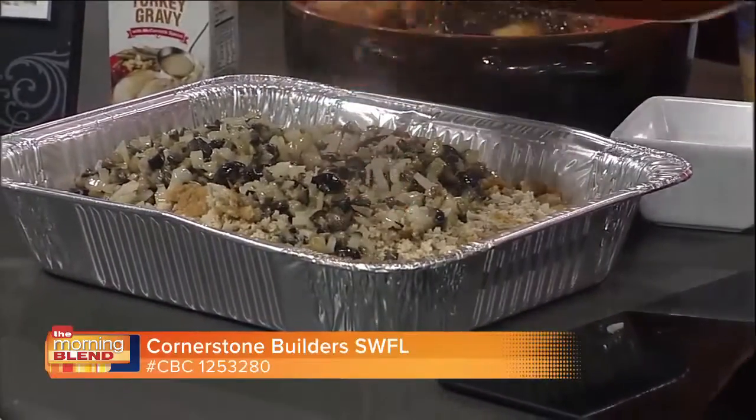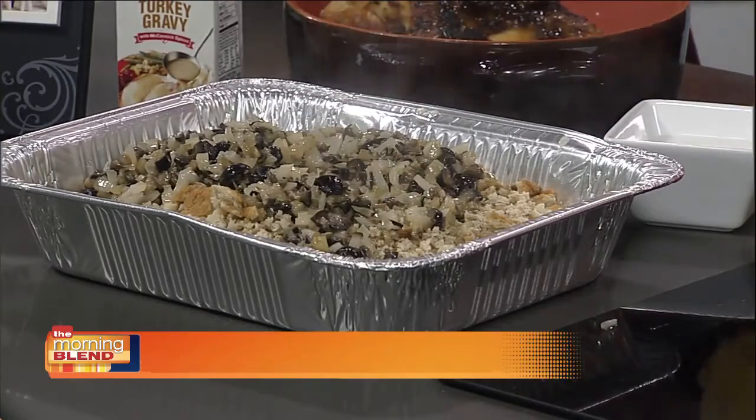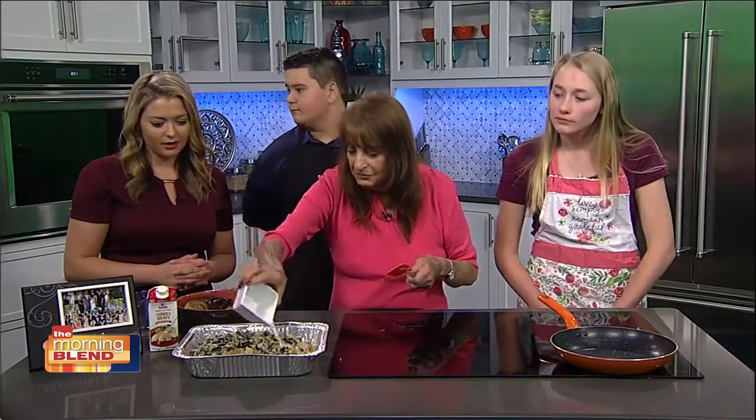Then you take a can of chicken broth and pour that in. And this is a quarter cup of milk and a quarter cup of water — mix together and pour that right on top.